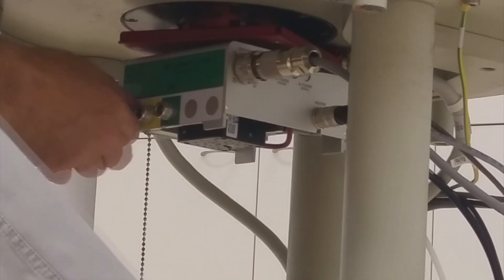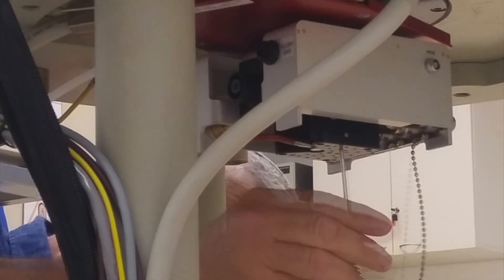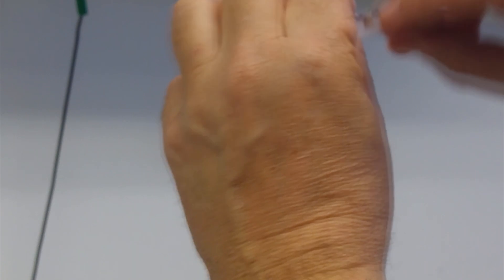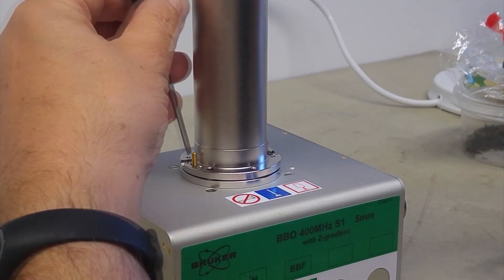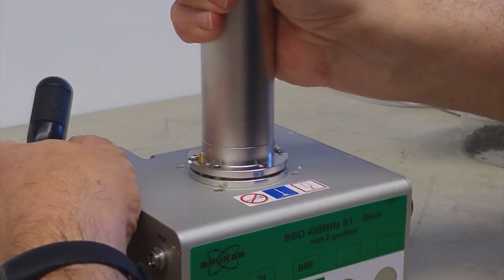The next stage is removing the probe — disconnecting the RF cables, gradients, thermocouple, heater, and air connections before taking it away for cleaning. The probe head contains many fragile parts that are extremely costly and time-consuming to repair, so we need to take the utmost care. I used gloves to prevent contamination of the probe with finger grease.